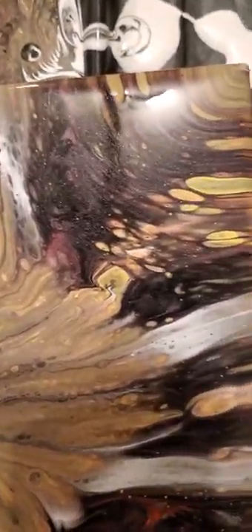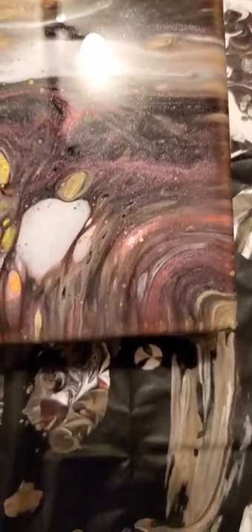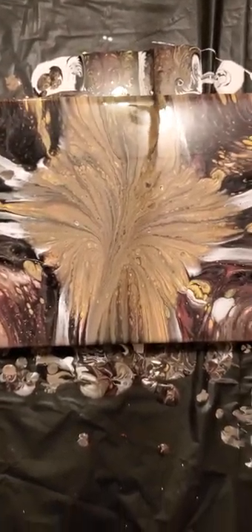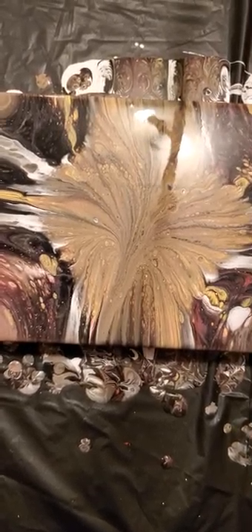A little interesting — really weird. Eight by ten canvas. I used metallic red, regular bright yellow, white, and black. There we have it, guys. Don't forget to like, share, and subscribe. Stay tuned for the next video.